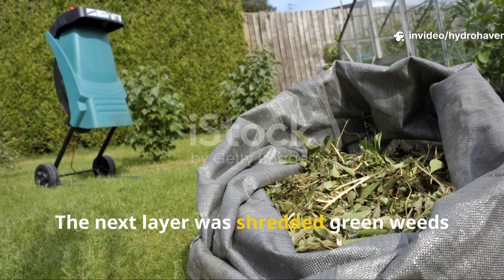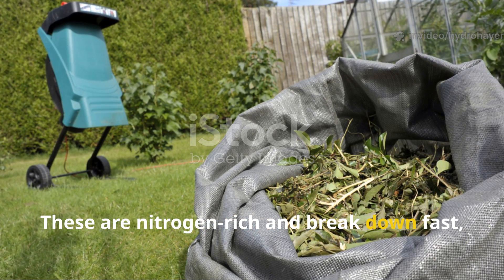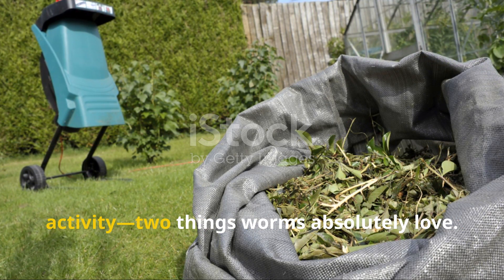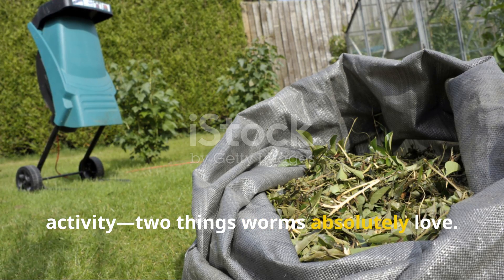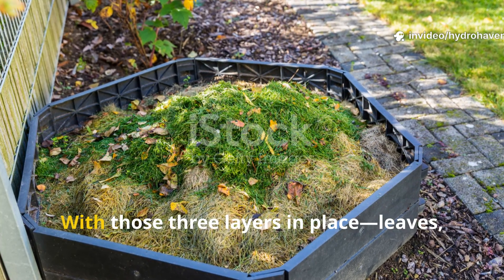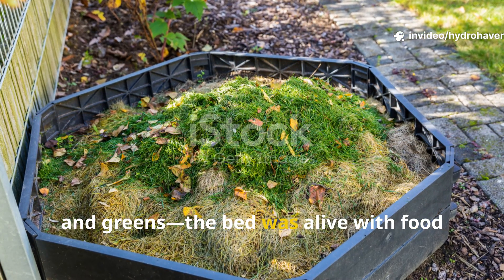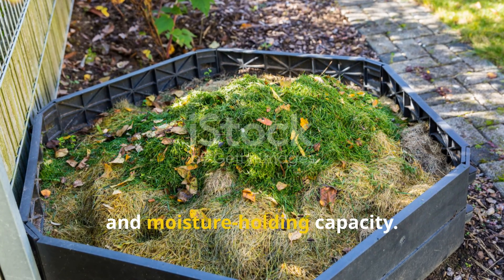The next layer was shredded green weeds and grass trimmings. These are nitrogen-rich and break down fast, generating warmth and microbial activity — two things worms absolutely love. With those three layers in place — leaves, compost, and greens — the bed was alive with food and moisture-holding capacity.